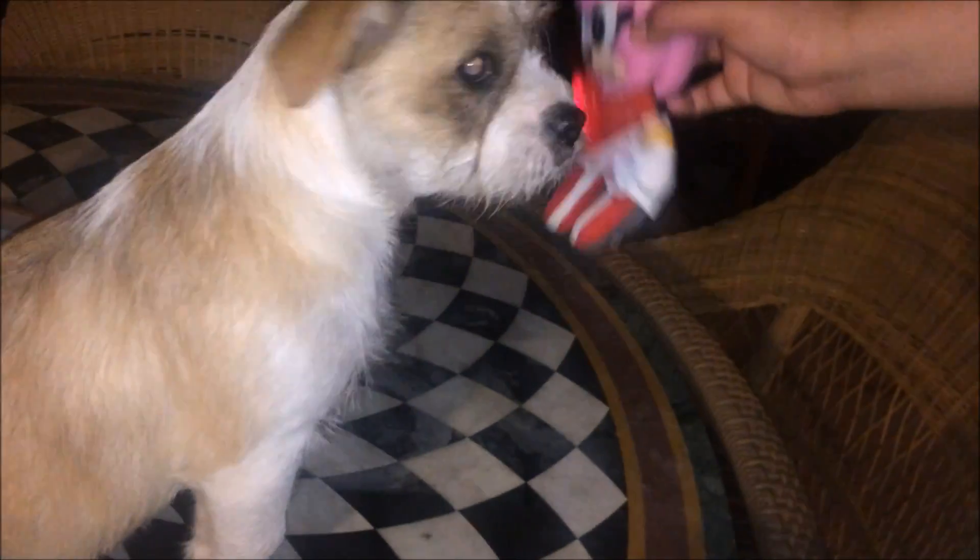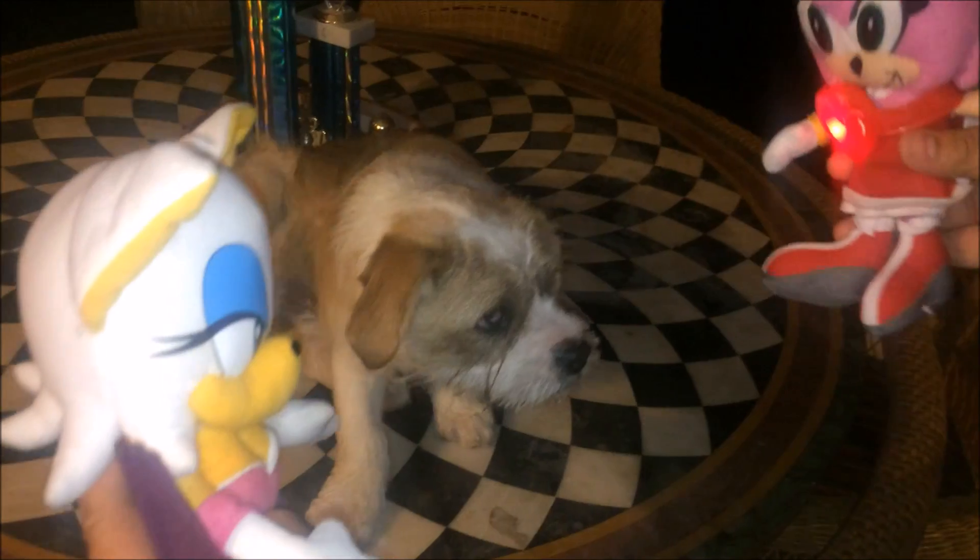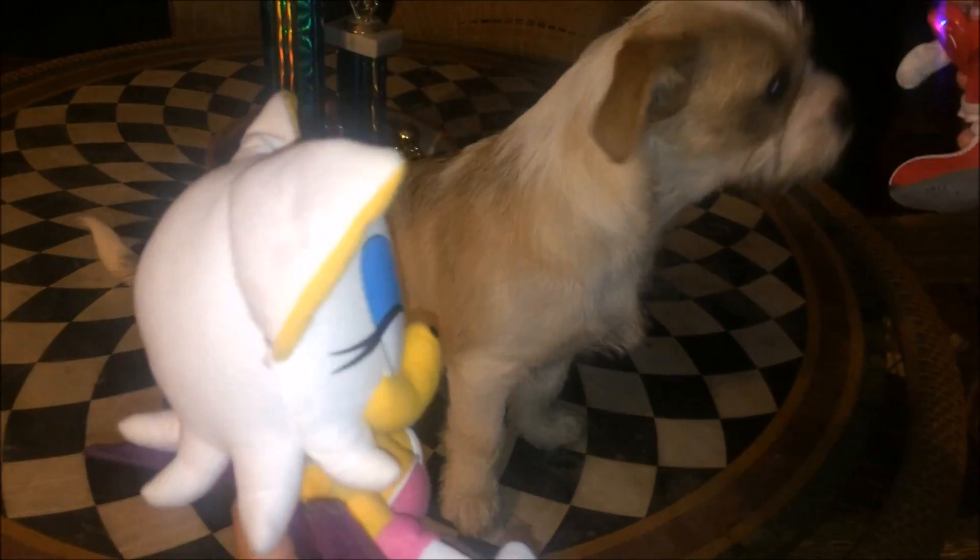Bye Frankie. Check out what Sonic got me. Hey Amy. Hey, what's wrong Rouge? Shadow didn't get me anything for Valentine's Day. Oh that's horrible. Yeah. Hey girls, come inside — me and Shadow got you something.